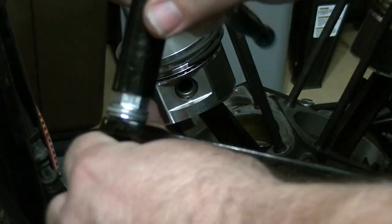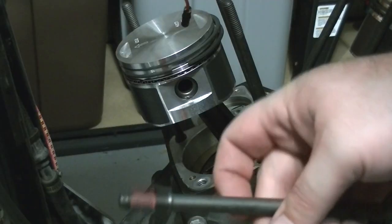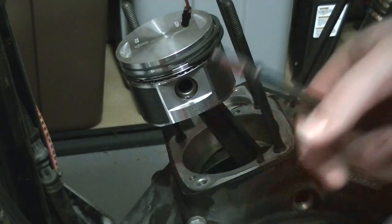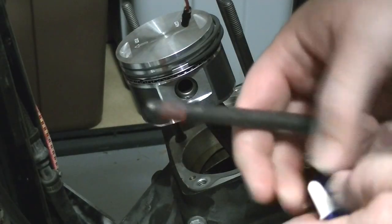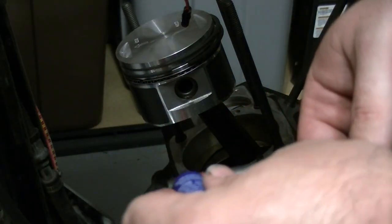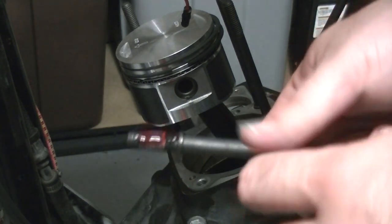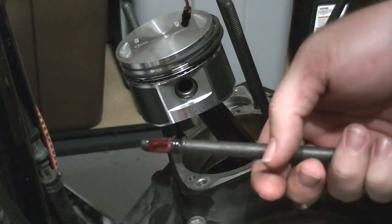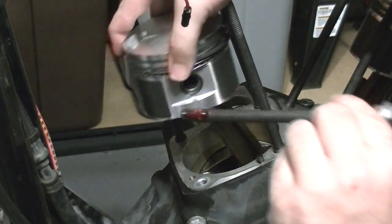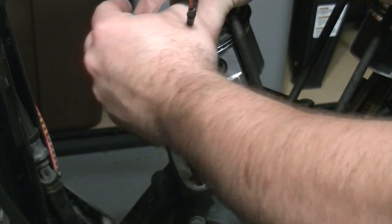You want to tighten these up on here — really tight. Now the thread locker on mine is pretty old; these studs were ordered back around 2008 according to my local Harley dealership, so I'm going to apply a little extra red Loctite. Then we'll thread them into the hole. I'm going to be careful not to scratch my piston, and I always start any bolt I can by hand to ensure no cross threading.